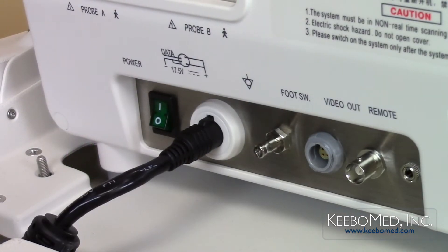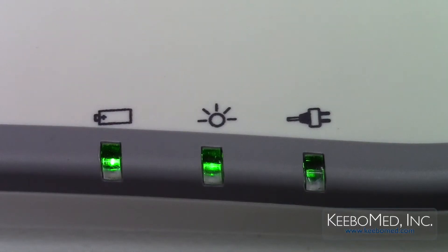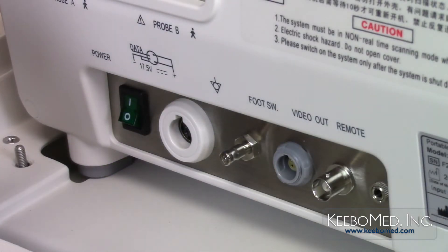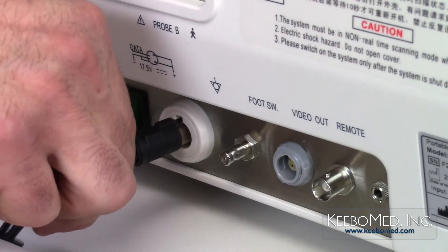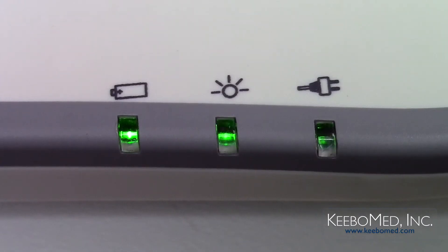If the ultrasound system is already turned on, simply disconnect the output plug of the AC adapter, and the system will automatically use the battery as a power source. When the battery power becomes low, connect the AC power adapter to the system to charge the battery and continue using the system. This can be done without the need to power the system off.